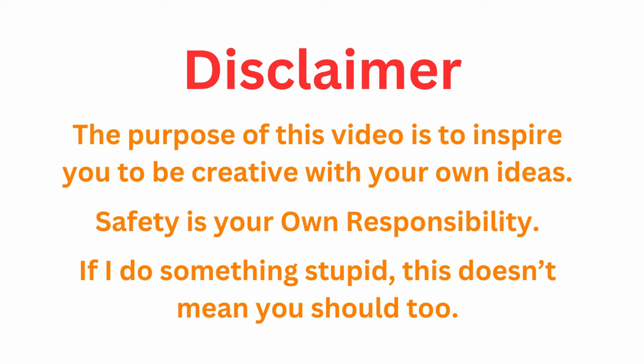Here's your disclaimer — just be safe out there. DIY projects are so fun when you are safe. Make sure you use your tools appropriately and use caution.